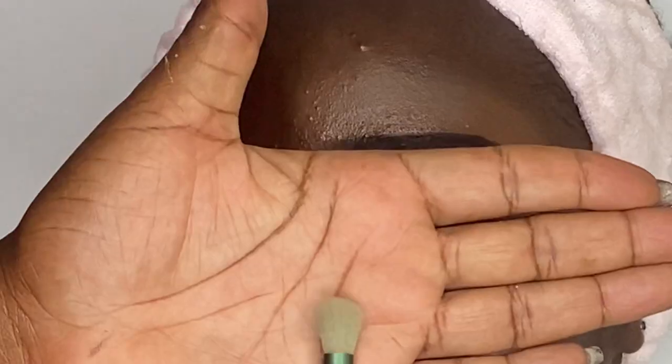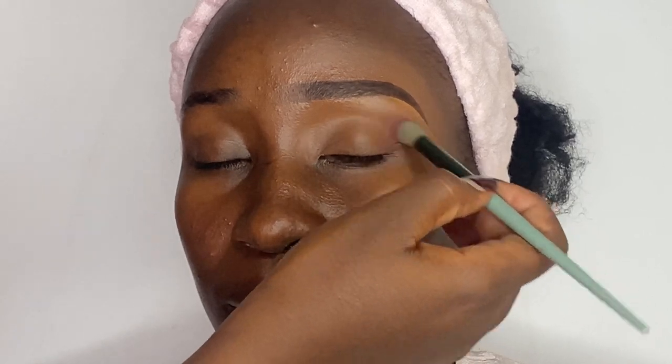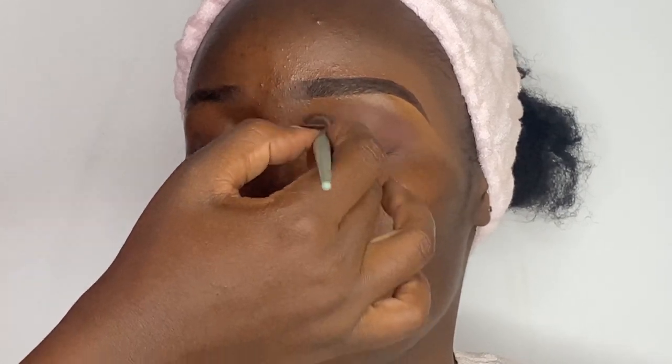I'll be using this Mini Mascara Red palette by Juvia's Place to create today's look. I'm also using a fluffy brush for my application. I'll start with the faded purple shade as my base shade.